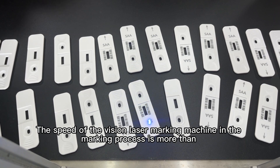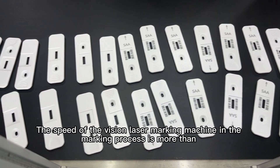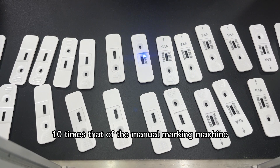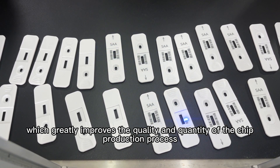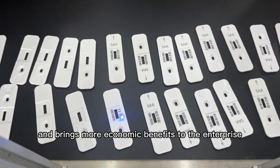The speed of the Vision laser marking machine in the marking process is more than 10 times that of the manual marking machine, which greatly improves the quality and quantity of the chip production process and brings more economic benefits to the enterprise.